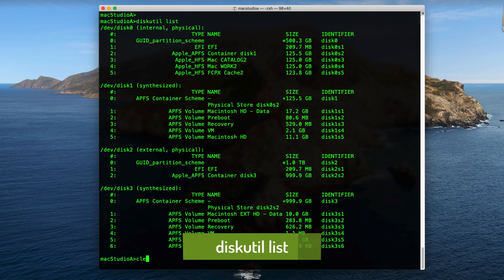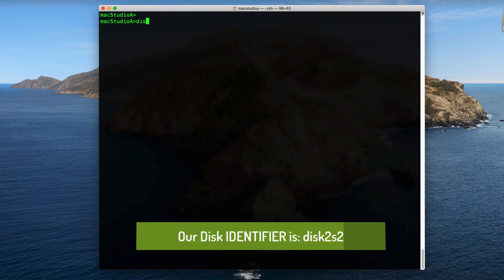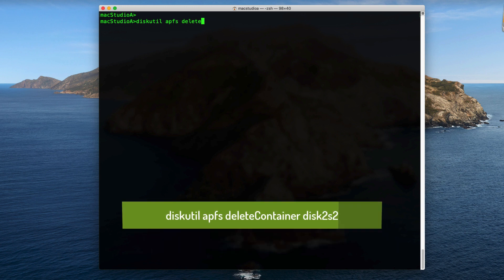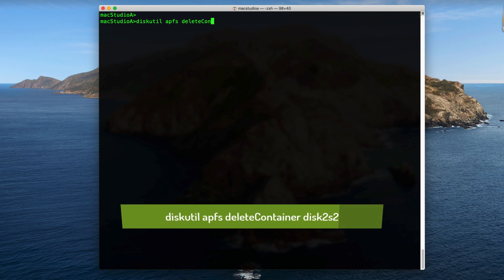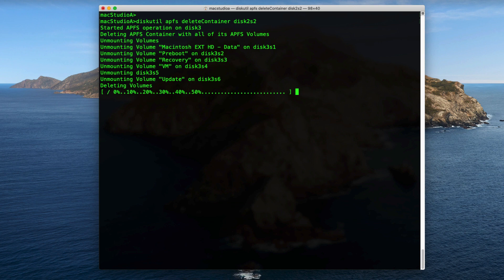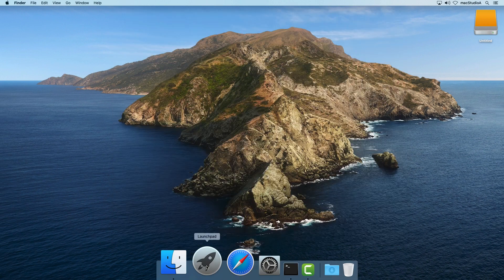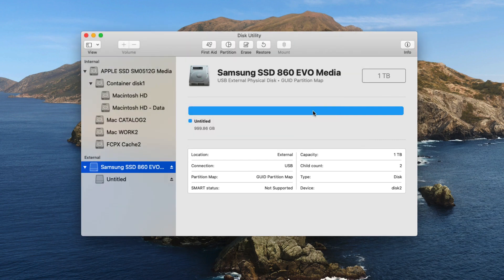In our case, our Disk Identifier is Disk 2 S2. Step 4: Issue the following command using your noted Disk Identifier to reformat the external disk. All terminal commands are included in the description below. Since our External Disk Identifier is Disk 2 S2, we'll add it to the end of the command shown above. After pressing Return, the erase process for the external disk will begin. Step 5: Launch Disk Utility and you'll notice you're able to rename or format the external disk as usual.